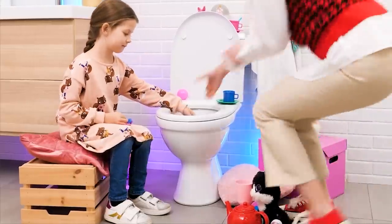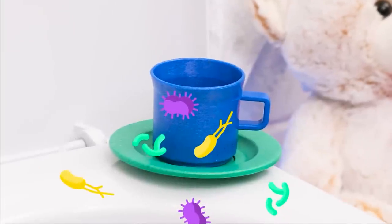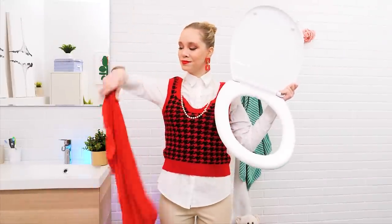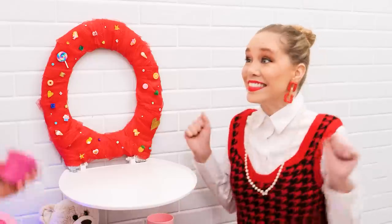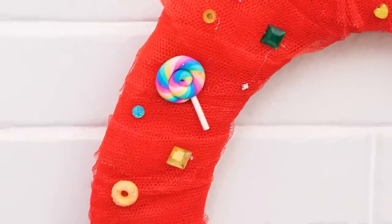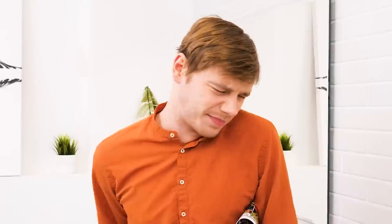Tea time! Yuck! Don't do that! What is all this? Just playing! Let's wrap the toilet seat in this fabric! It looks so pretty! And now they can play tea time without being exposed to germs! I need to use the toilet! Okay, never mind!